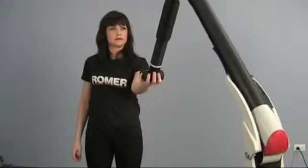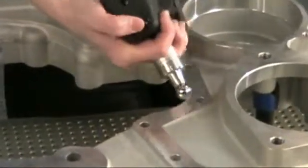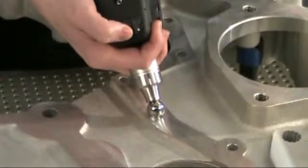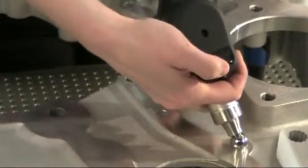The compact wrist minimizes operator fatigue and maximizes accuracy. It is smaller and easier to use, and includes three buttons for use during measuring mode or as a three-button mouse when the arm is in mouse mode. The wrist also includes a handy LED work light and a digital camera for quick documentation of setups.